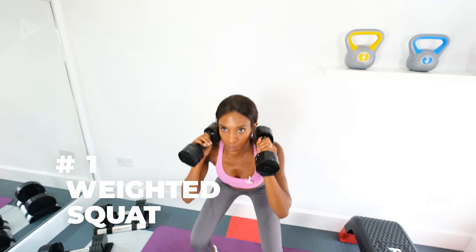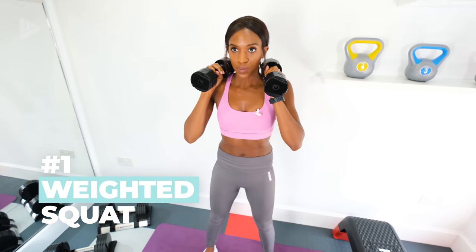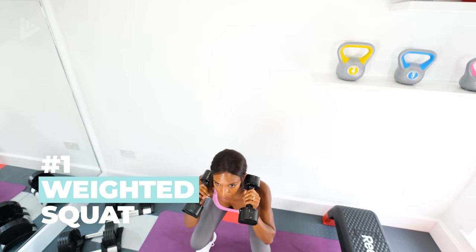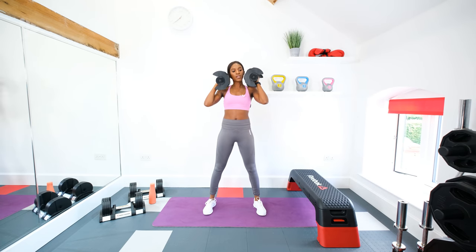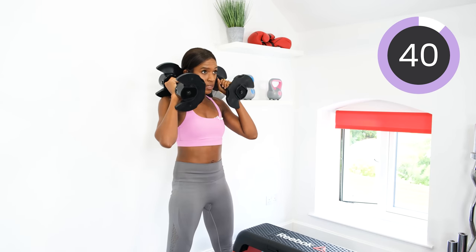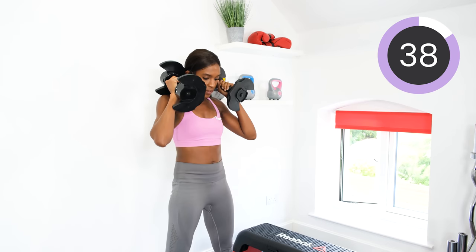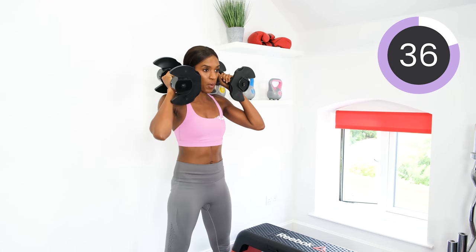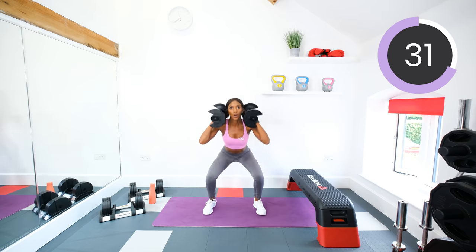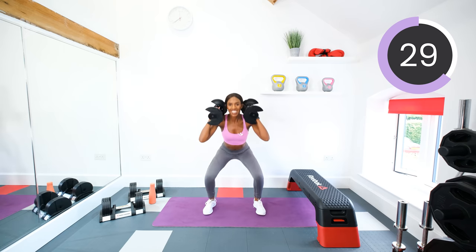For a weighted squat you're going to pick up your dumbbells, pop them on your shoulders, and we're just going to be squatting down for the next 45 seconds. Squat down — the deeper you squat, the harder you're working. Squeeze those glutes as you come up. Engage that core, chest up through. Keep going.